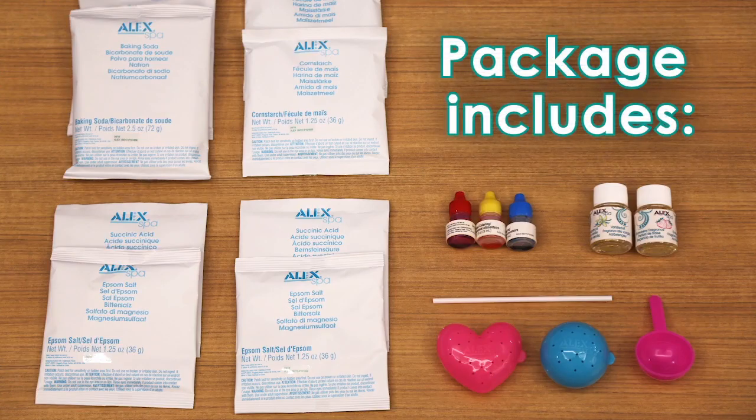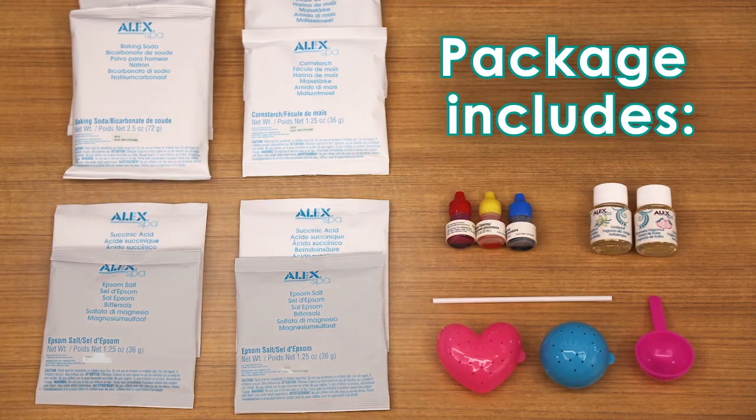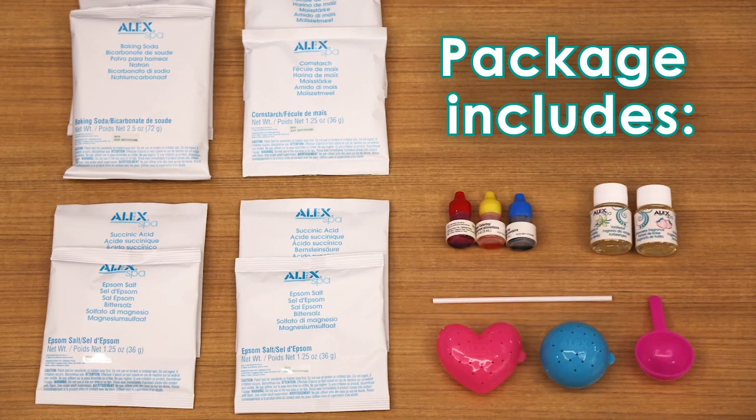This kit comes with everything you see here: two bags of baking soda, two bags of cornstarch, two bags of epsom salt, two bags of succinic acid, three colors of food coloring, two scented oils — vanilla and strawberry — two molds, a measuring cup, and one stir stick.